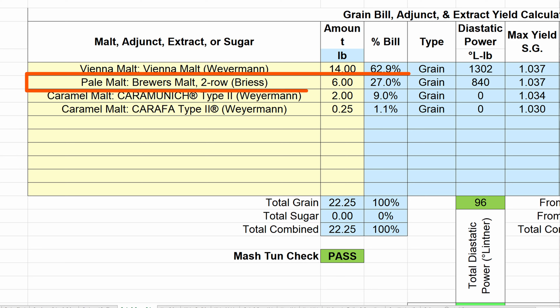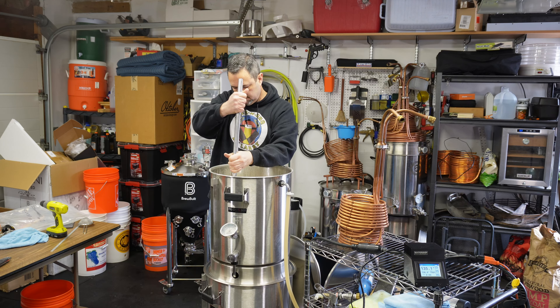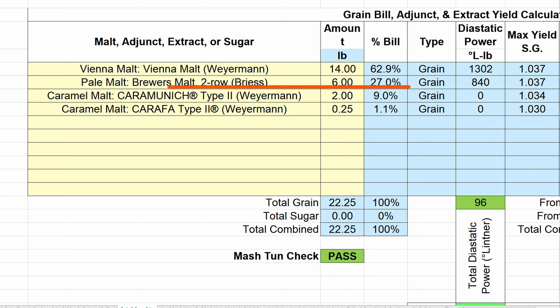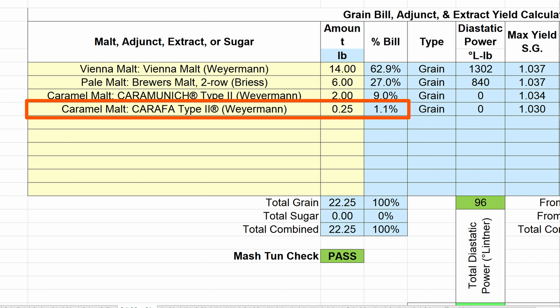I also replaced the Pilsner malt with my default two-row base malt that I use for most of my home brews. I have a constant inventory of two-row malt on hand, so I threw that in there instead of the Pilsner. I didn't think it was going to be much of a difference — Pilsner or two-row — so I just went with the two-row. And I replaced the Munich malt with a CaraFa Munich type 2 malt this time around. Why? Why not? I've read good things about it being used in Vienna Lager, so I thought I'd give it a try. And I added a new fourth grain bill ingredient — a CaraFa type 2 — just to introduce a little more color, a little darker color to the beer.